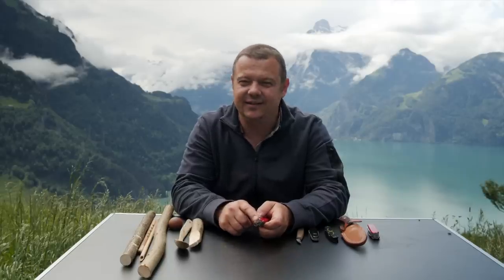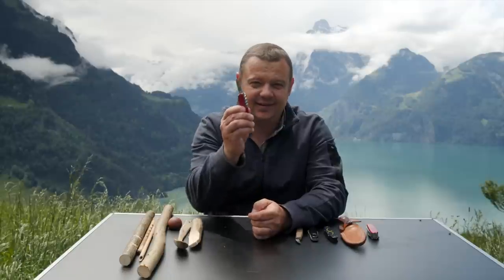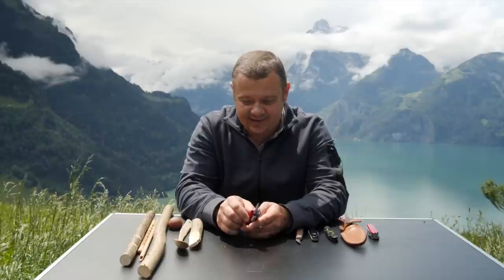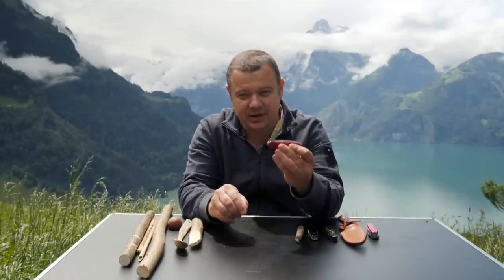Hello YouTube! Welcome to a new episode of my tips and tricks series. Today we talk about the small blade. The small blade is probably the most underrated tool on your pocket knife. But if you carve food, this is your main blade because the small blade has a lot of advantages over the big blade.